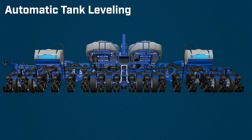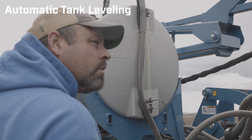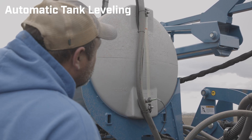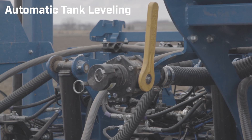The other great part of this feature is that it works while you're filling as well. The system does not have to be on, as long as you have tractor power and you're filling from the quick fill on the end of the toolbar.